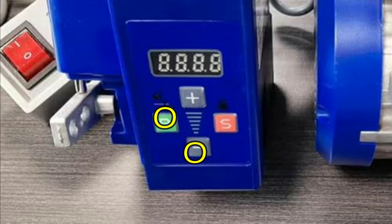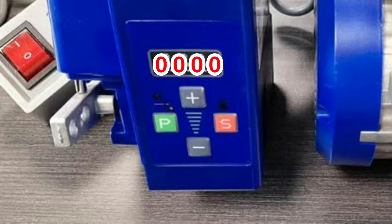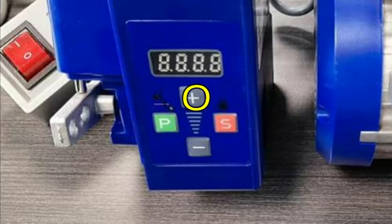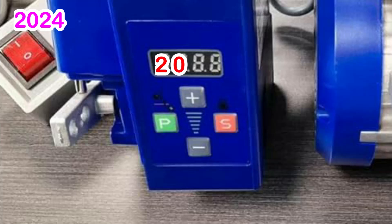Press the P and minus buttons at the same time. Then you will see four zeros on the display — 0000 — with the first zero blinking. Now you need to enter the passcode. You can enter any password you like. For example, I'll use 2024. Using the plus key, change the first 0 to 2. Next, press the P key. The next 0 will start blinking — leave that 0 unchanged. Press the P button again. Using the plus key, change the third 0 to 2. Press the P button again, then press the S button to save.